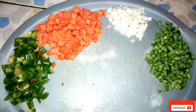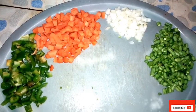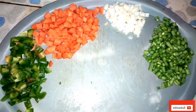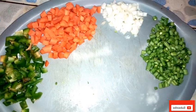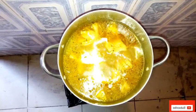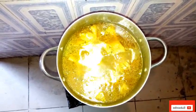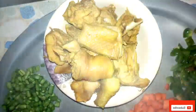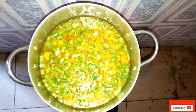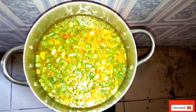Our vegetables are ready. We've washed and diced the green pepper, the carrots, the white onion, and the green beans. So now we're going to check on our chicken — it has been boiling for 20 minutes. Our chicken has been boiling, so at this point we are going to remove it from the pot and set it aside. So our chicken is out from the pot and we are going to add these vegetables — the carrots, green beans, green pepper, and white onion. We'll allow it to cook for about 3 to 5 minutes.